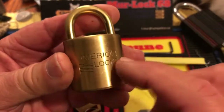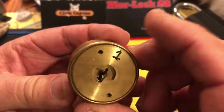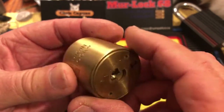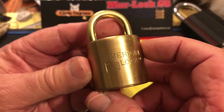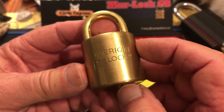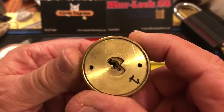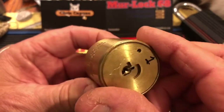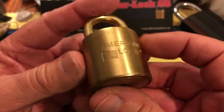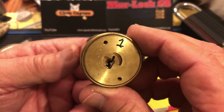I can still remember the first time I picked this. I had it for three or four days, couldn't get in. I had a visitor at the time and she was sitting across the table from me while I was picking it, not really paying attention, and I got it open. I was very surprised and she was very surprised at my reaction. I had to say, well, I don't know what I did but I got in.